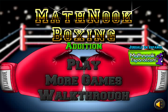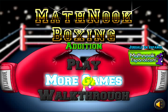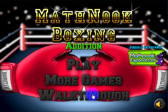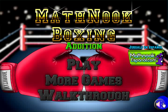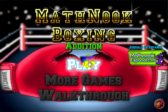When you first start the game, this is what you're going to see. You've got the Play button here — clicking it will take you to the game. More Games will take you to our website, and Walkthrough will take you to this video walkthrough. Let me go ahead and turn off sound, and let's click Play.